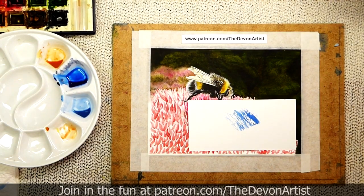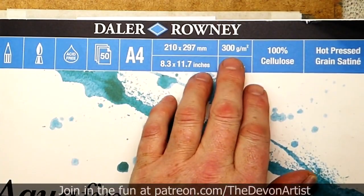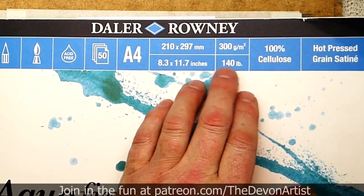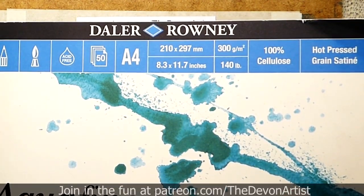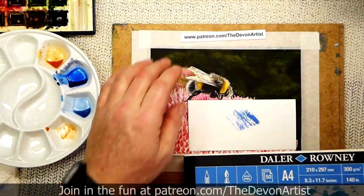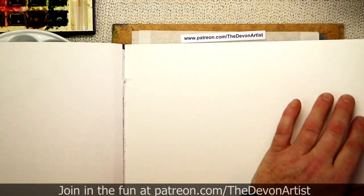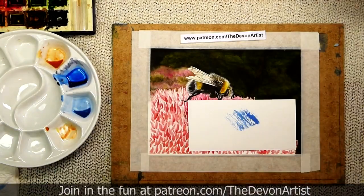Another one you can buy from budget shops is the Daler Rowney version — another good manufacturer. This is 300g, which is 140lb, so it's a reasonable thickness. The thing about papers is the weights. At 140lb or 300g it's a reasonable thickness, but you still need to stretch it if you're going to put an entire wash on a sheet, because the paper will cockle as it goes. It's amazing how they all vary in quality and surfaces.